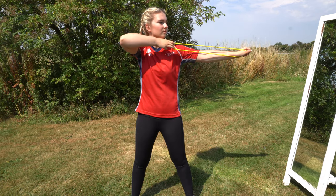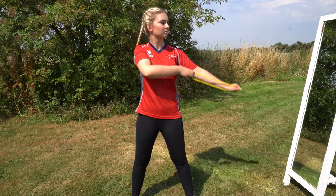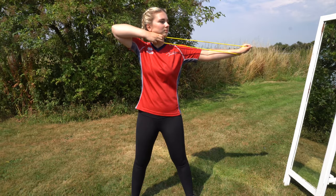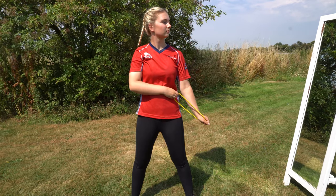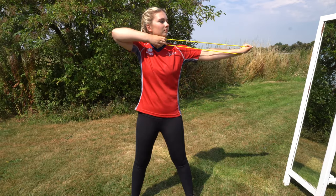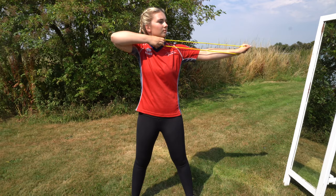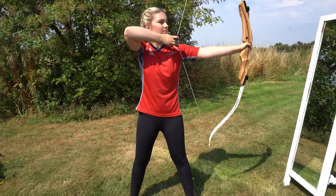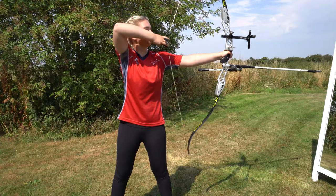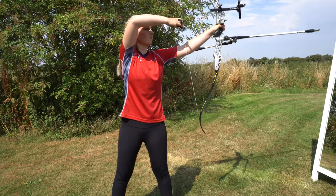The half draw drill begins from your setup position and helps you learn the right way to draw the bow. From this position, draw to anchor making sure you're using your entire shoulder unit as one piece rather than just rotating your arm. Make sure you also maintain your posture during this drill. Your hands will drop together as you draw. This is also a good exercise to strengthen the muscles used to draw. Start with a stretch band to learn the motion correctly, then move to a light bow, then to your bow. Use the rotation of your whole shoulder to drag the relaxed string arm and hand to full draw. Overhead video feedback is a great way to see if you're doing this correctly.